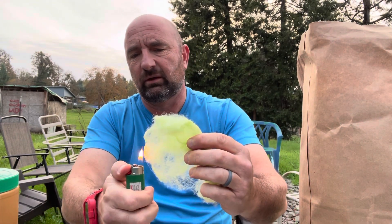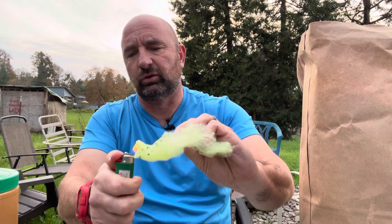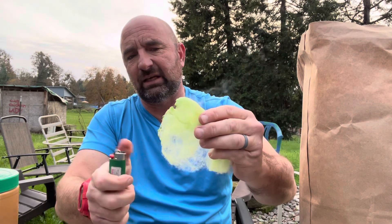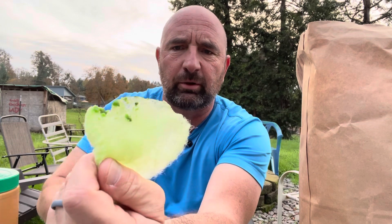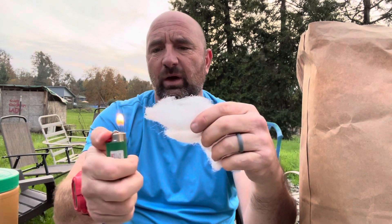I don't have the packaging with me, so I don't know — obviously it's not 100% cotton. I'm going to go ahead and try the green here and see what that does, see if it behaves in the same way. I don't have the packaging to look at the composition, but it's definitely got cotton in it. Same thing — you can kind of see where it's melting, a lot like paracord does when you cut it and burn the ends so it doesn't fray. So that's not really working.